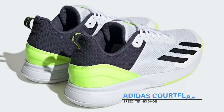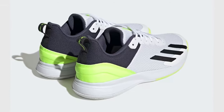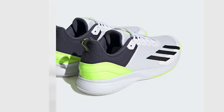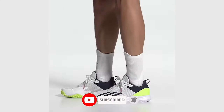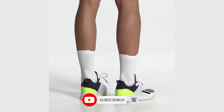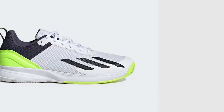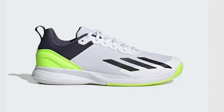Adidas Court Flash Speed Tennis Shoe — lightweight shoes for lightning tennis, made in part with recycled materials, keeping you quick across the court. Lightweight and breathable, the mesh upper makes these shoes perfect for high-speed tennis. Underneath, a grippy adiWear outsole delivers lightning acceleration across a range of surfaces.